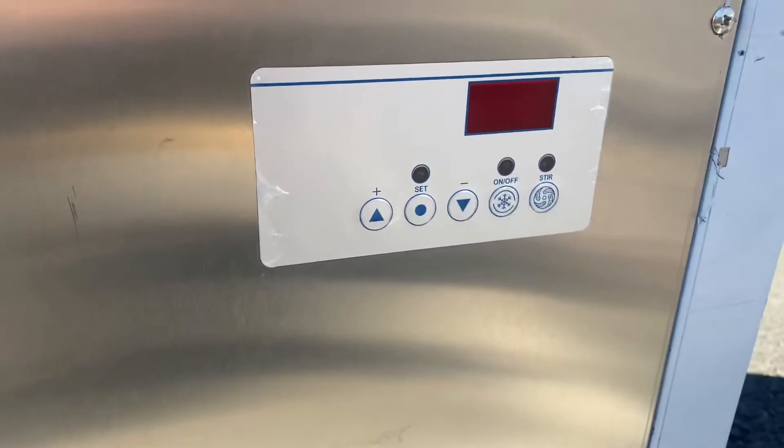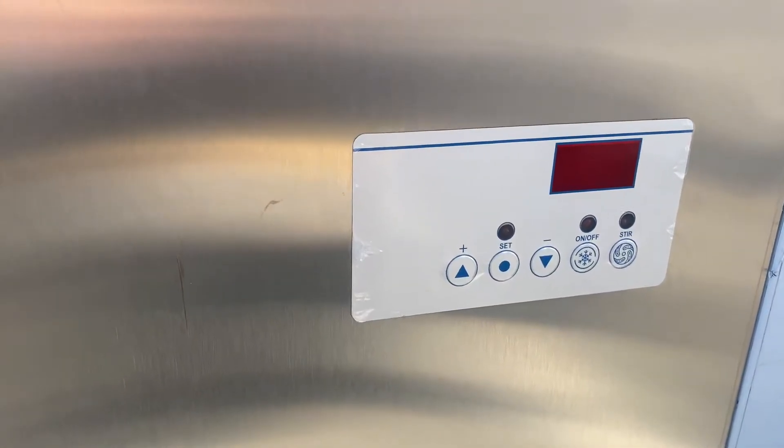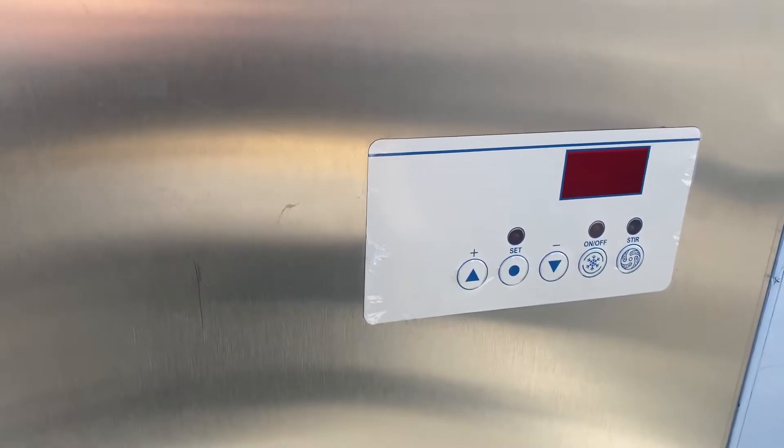On the side of the unit, we also have our controls. It does have a little panel there where you can control this popsicle maker. You've got your power switch and your set switches as well.